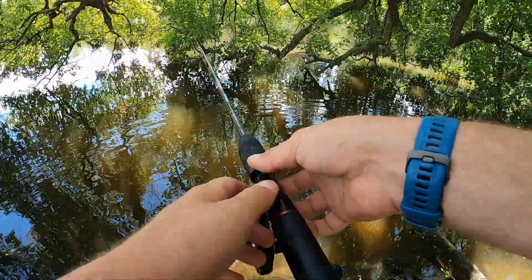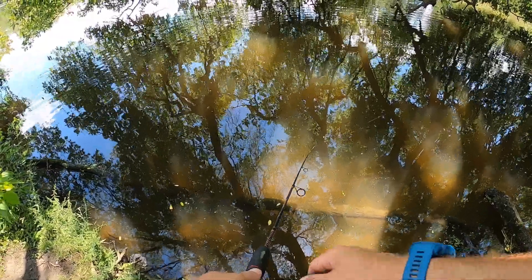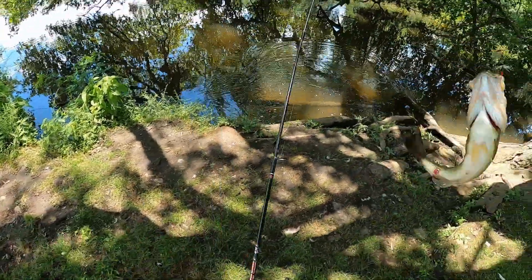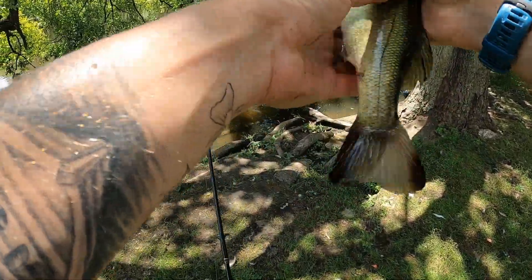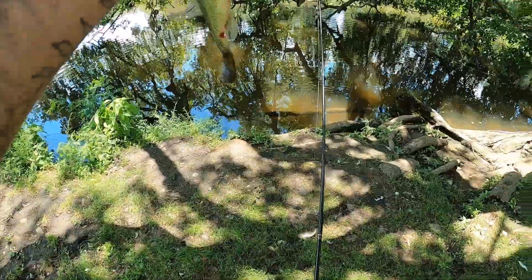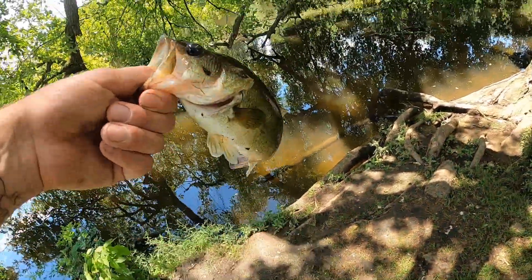I wonder if we could pull any more species out from underneath here. So far we're at four — they're all small. Oh, there we go guys, a little bit bigger. Not another species — just another bass, but it's a bigger guy. Not huge, but a bigger guy. And check this out guys — we got this bass, and if you look at that eye, he looks like he's blind in his right eye. Can you guys see that? It's got a giant calcium deposit on it. That's really cool. Never seen one quite that bad before.